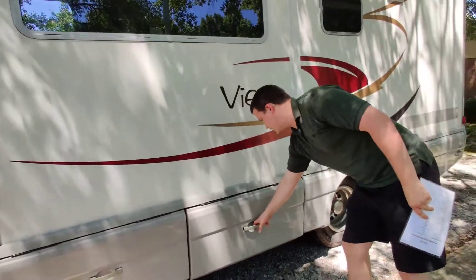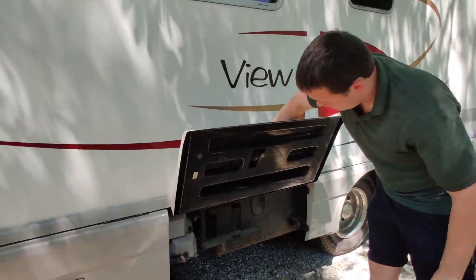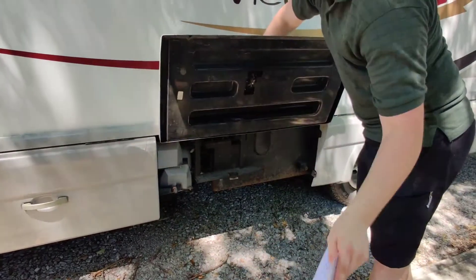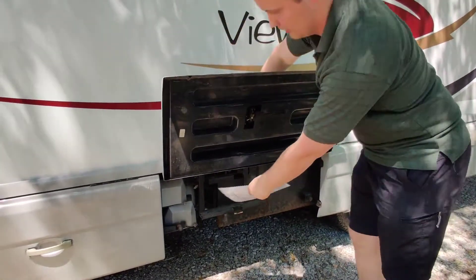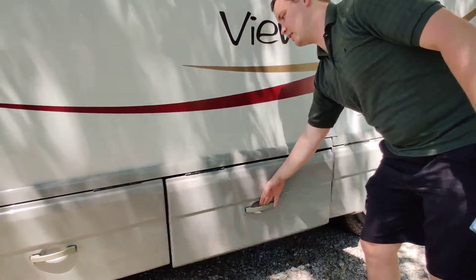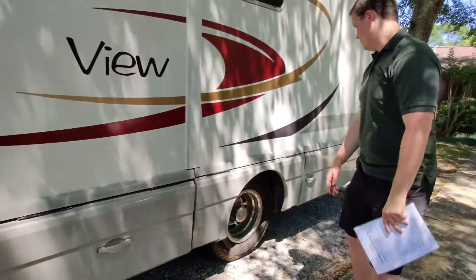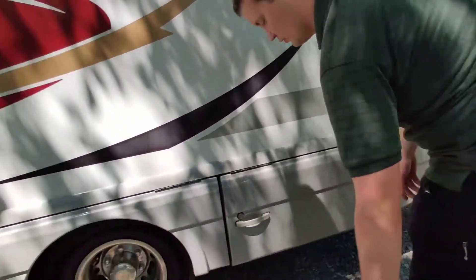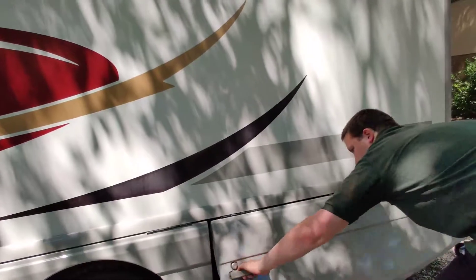This mechanism — which I never use — is for the slide. When we take out the slide, this is like a linkage mechanism for that. This area is where we can look at fresh water, black water, and gray water — all the water — and this is also where your power is.